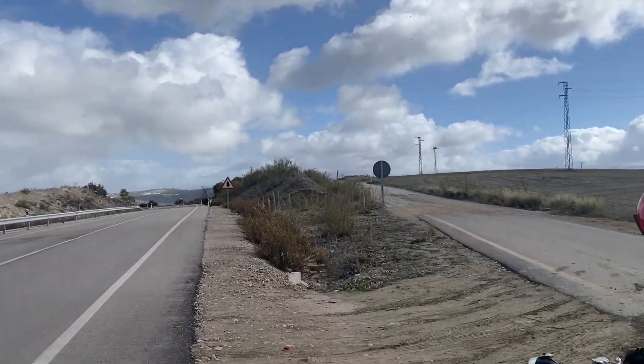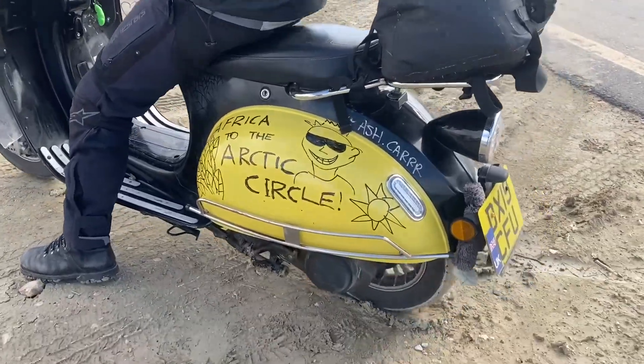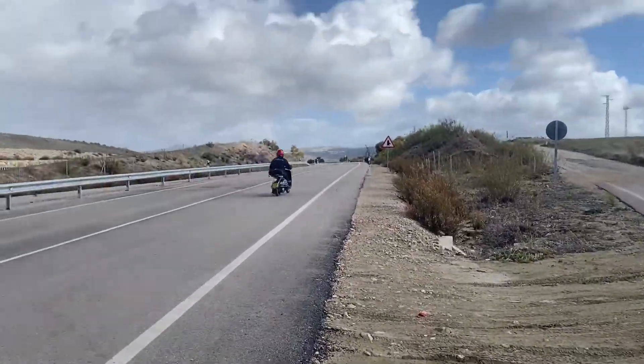It's November the 5th, we've got big skies and we are progressing. His tyres are loaded with mud, ready to get onto the bends.